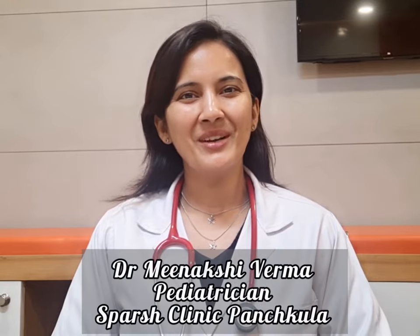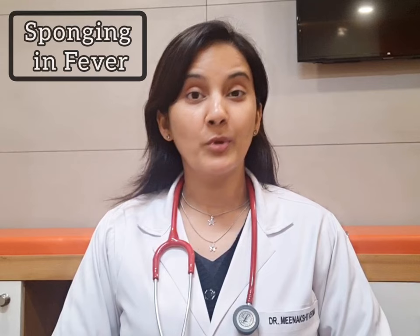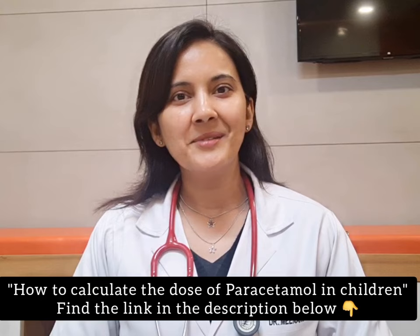Hi everyone. Last video में मैंने promise किया था that I will discuss about sponging in detail. So here I am keeping my promise. Sponging high fever में की जाती है, that we all know. Around 104 Fahrenheit और 40 degree Celsius से ऊपर होता है, along with giving Paracetamol. Paracetamol के लिए मेरा last video देखना पड़ेगा, you can find the link.